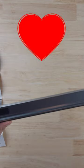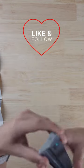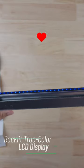Let's turn this thing on. Oh — okay, that's a pretty cool feature. Those LEDs light up throughout the ruler right here, and on the right it's got an LCD display.